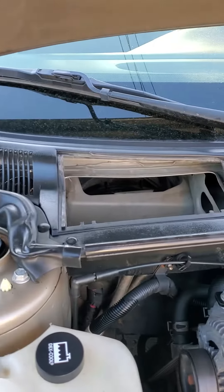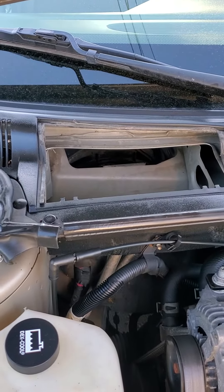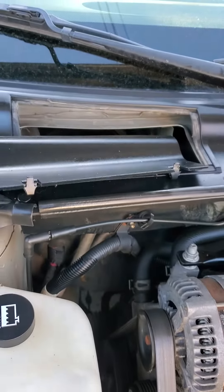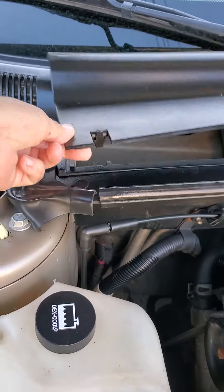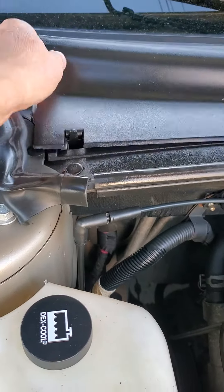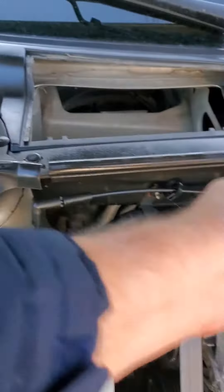This is under the hood on the passenger side — that's where the air filter goes, because it's covered up by that cover. To get it out, you just pull these tabs toward the back of the car, one at a time, and they'll release.